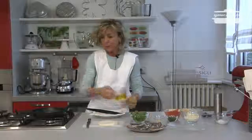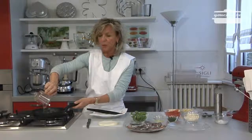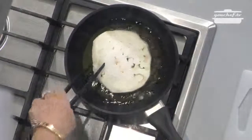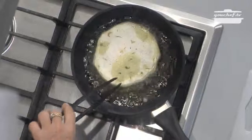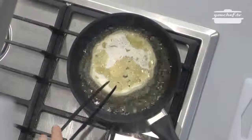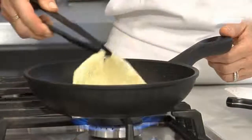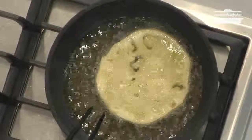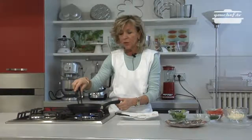Now we're going to fry the eggplants. First of all, we put some oil in the pan — it's better to use a non-stick pan. When the oil is warm enough, we can put the eggplant in. The eggplant takes a couple of minutes to fry on both sides, and it's ready when the color becomes a little bit golden.